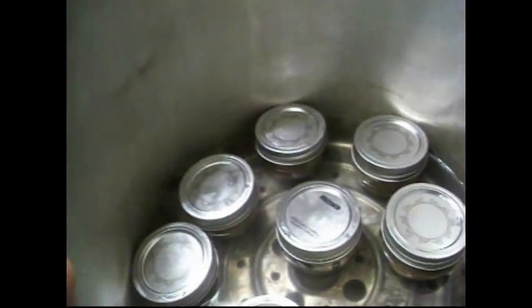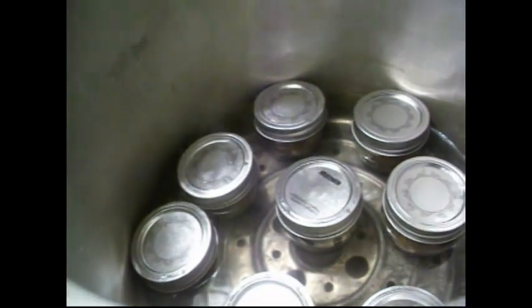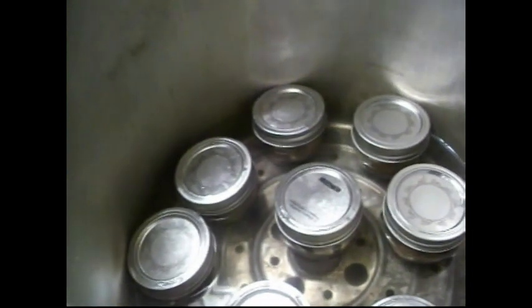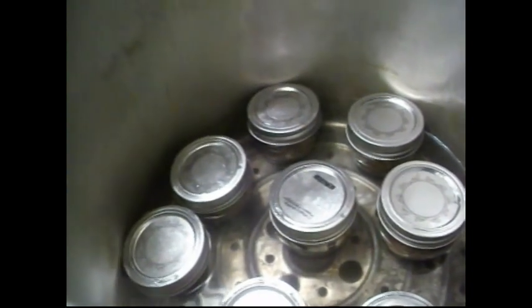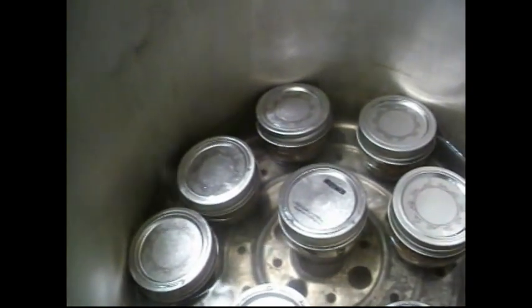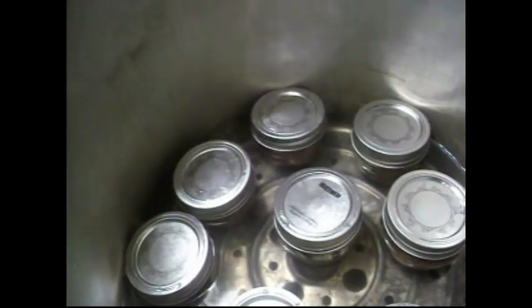If you live above a thousand feet above sea level, please check manufacturer directions or look online. I'm pretty sure it would be 15 pounds pressure, but I don't live above sea level, so I can't be giving you advice on that.